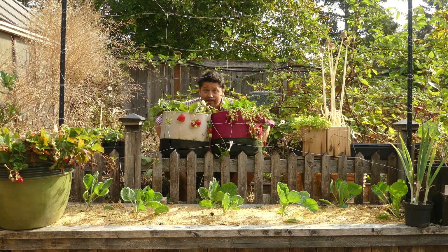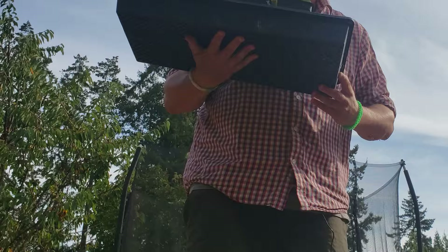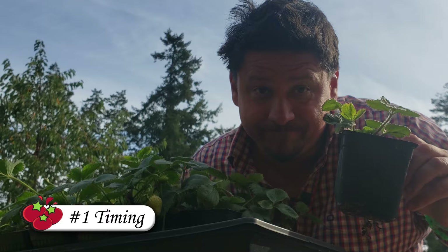Let's run down the checklist of everything we need to know to plant our first strawberries. When you've made the decision to grow your own strawberries, there are three things you want to look out for to ensure your success. And the first one, above all else, is timing.